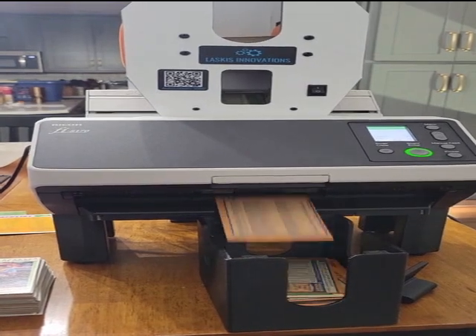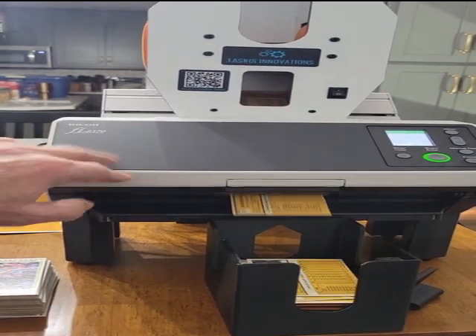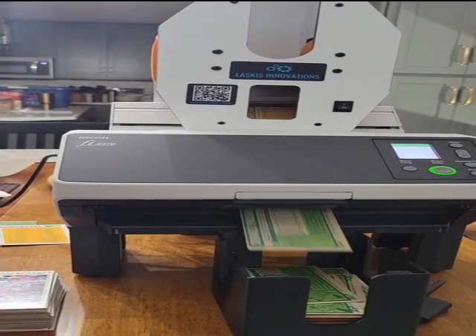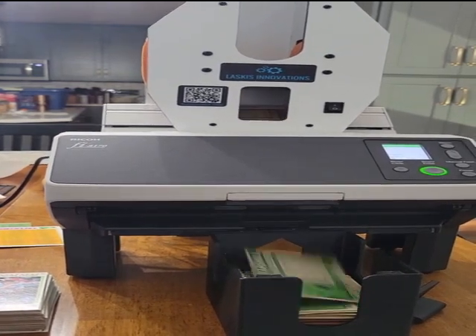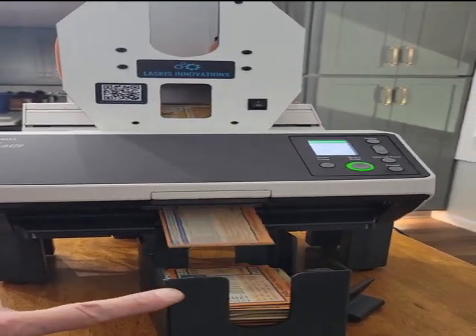I will say these cards that aren't laminated or anything — it handles those pretty well. I was playing around with the autoloader last night and there were no jams at all with this kind of card. The good thing is most of them are without plastic sleeves. Looks like we're getting down to the bottom there, and they're moving out.